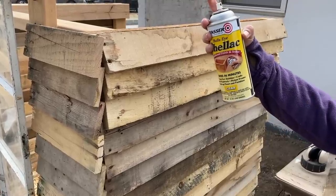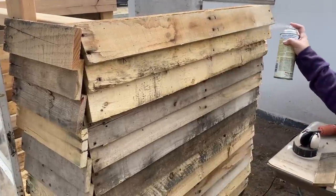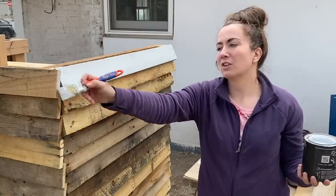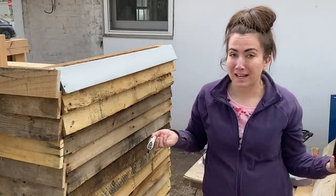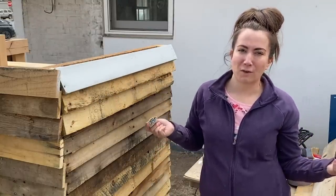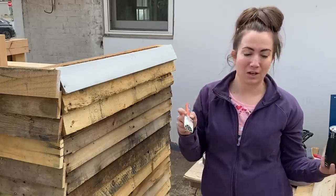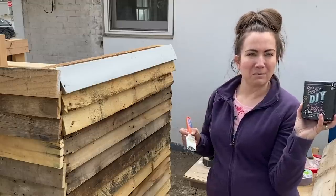I'm going to be using shellac, just putting on a coat to hopefully control some of the water stains and bleed-through, then we'll get it painted. This is just wood and you don't technically have to paint it — it's been outside, it's pallets — but we took a vote. Everybody wants this to match our farmhouse, and because the farmhouse is going black and white, so is the chicken house.